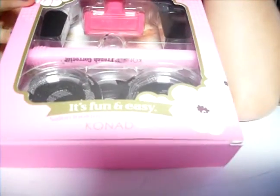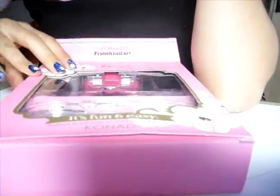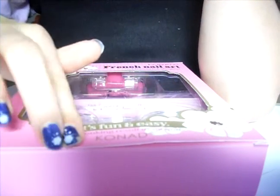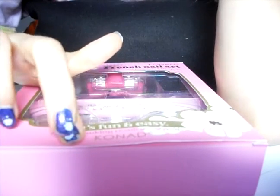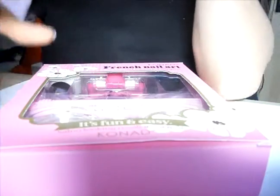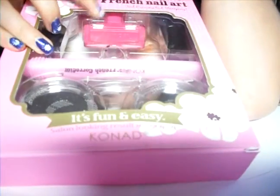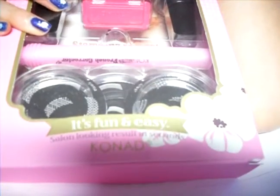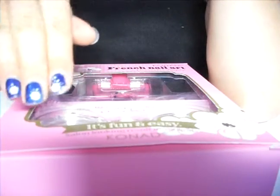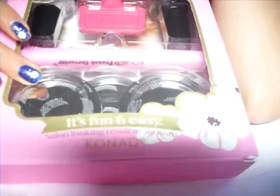I've got a French set. French is the thing at the tips of your nails where you do a little strip of polish — it's called French. So you've got a scraper, and under there is a stamp to do the design on your nails. And you've got a black polish and a white polish.